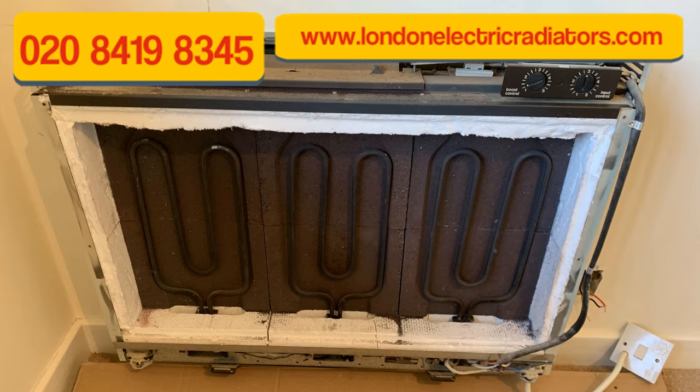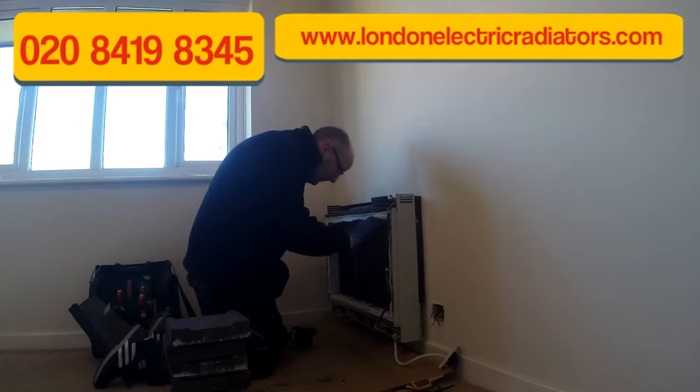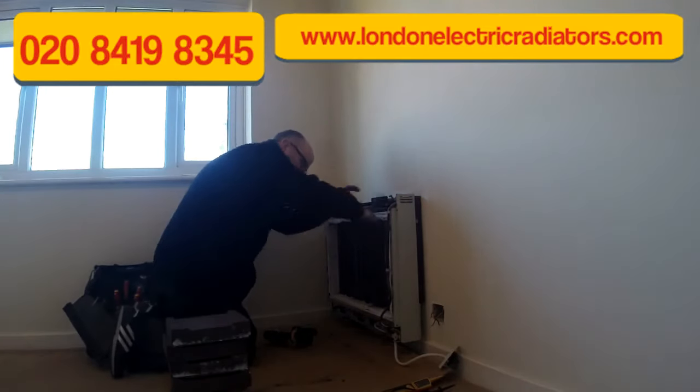This is the heater with the first layer of bricks taken out, revealing the elements. I'm going to pull the elements slightly forward so we can get to the bricks at the back.